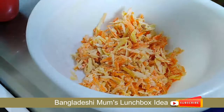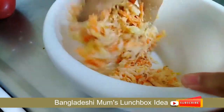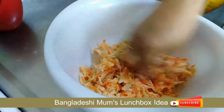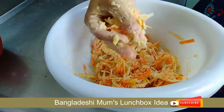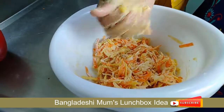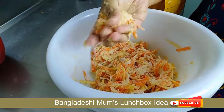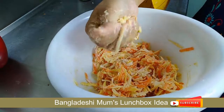I will use this to remove this. I will take my hands and shape it into an oval shape — you can shape it into any shape you prefer.